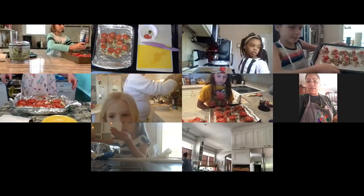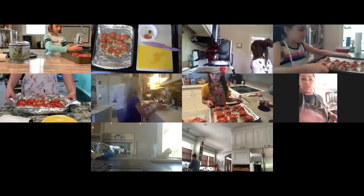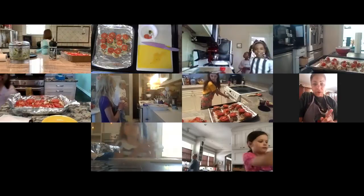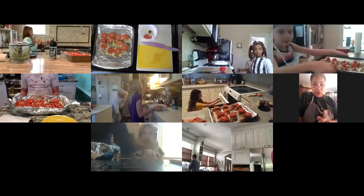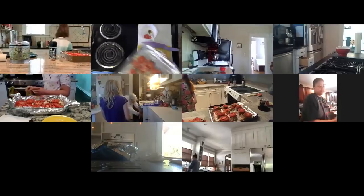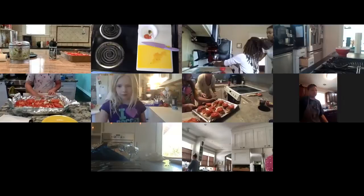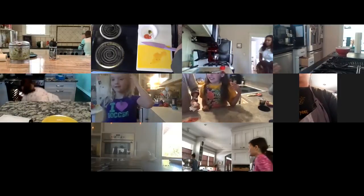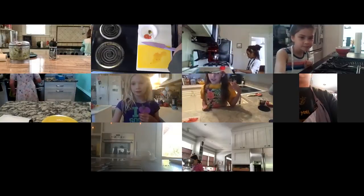We are ready to go in the oven. When you open that oven door, be very careful because it's 350 degrees — you don't want your face anywhere near that. Get some help from a grown-up if you feel like you need it. Place your chicken pan right in the oven, then set your timer for 20 minutes.